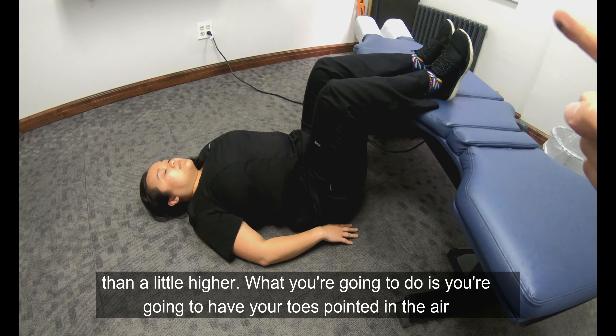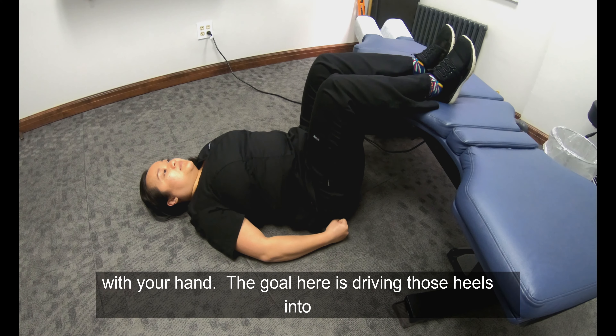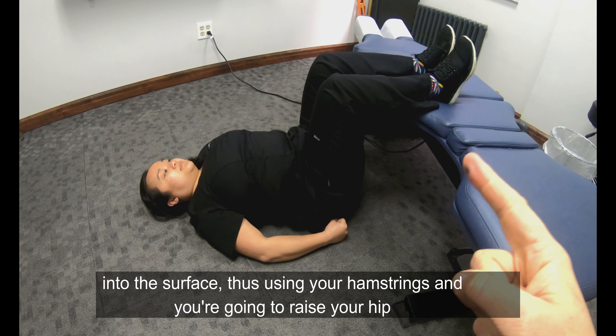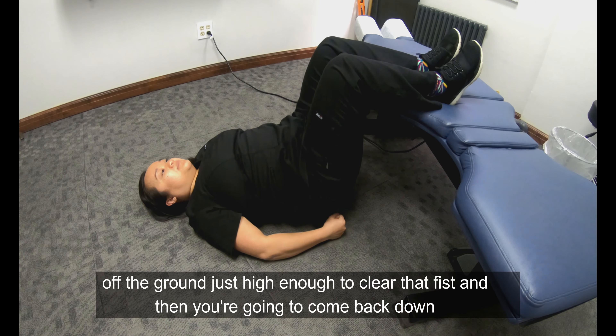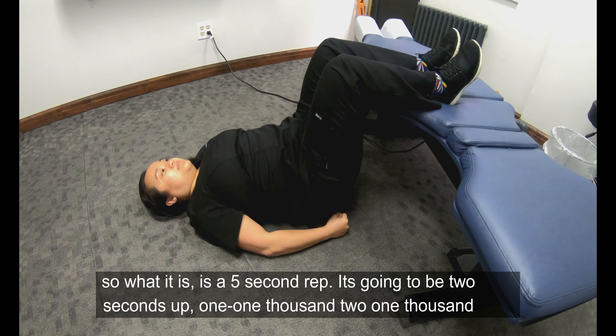You're gonna have your toes pointed in, and your heels are gonna be driving into whatever surface you're on. Make a fist with your hand — the goal is you're gonna drive those heels into the surface using your hamstrings, and you're gonna raise your hips off the ground just high enough to clear that fist, and then come back down.